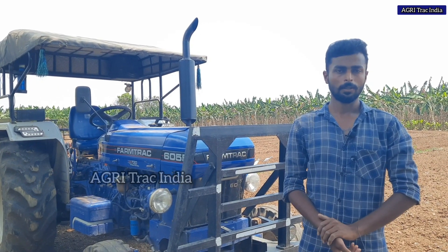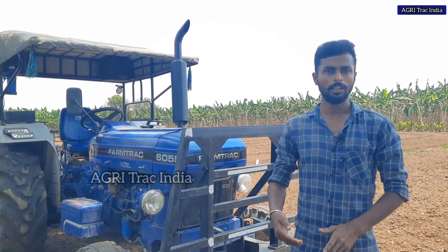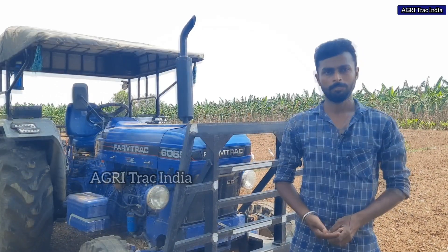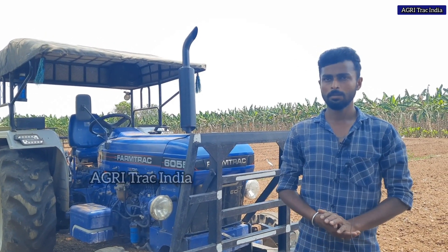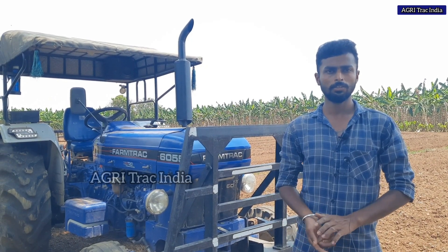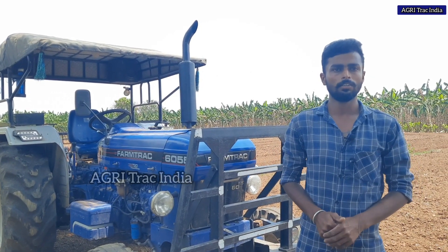I am a Vivasai. You will see the Vodai? We are in the Vodai. We will see the Farmtrac 6055 customer feedback partner.